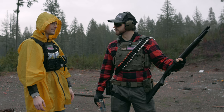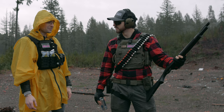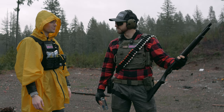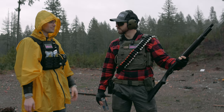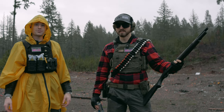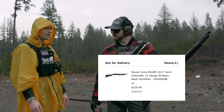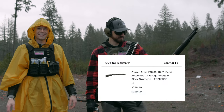I didn't know turkeys made shotguns. Turkeys make shotguns — I didn't realize that they'd be that good with their feathers. I don't know how they make them, if they use feathers or their feets, you know? They have the little feeties and the claws. Anyway, we're going to be putting this shotgun through some tests. This shotgun came out to $218.49,